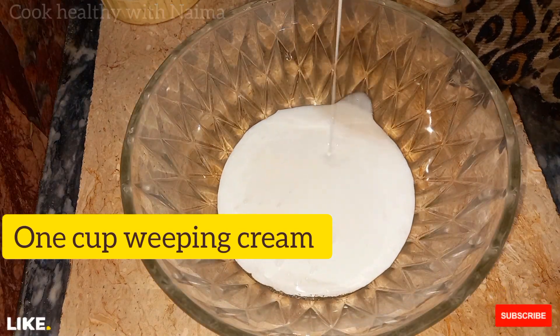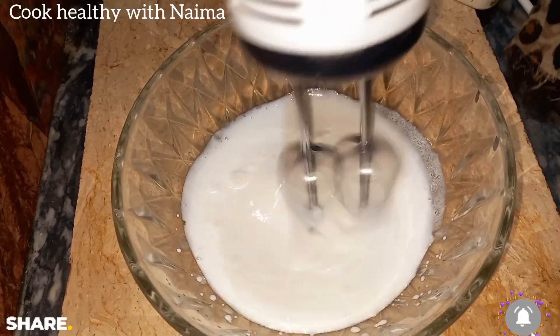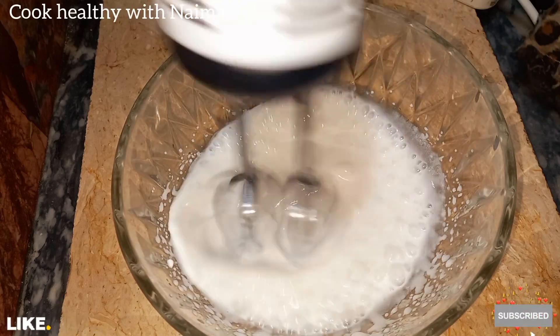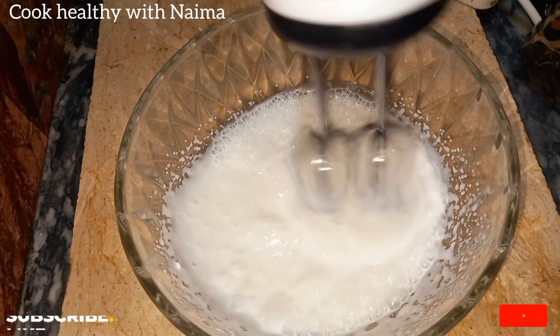Now let's prepare the cream. I will mix it properly. We will add sugar powder and mix it so the cream is smooth and straight. Put it evenly together. Add sugar powder for 2 to 3 tablespoons.